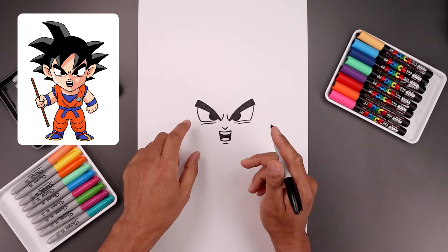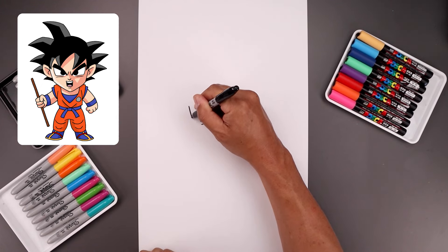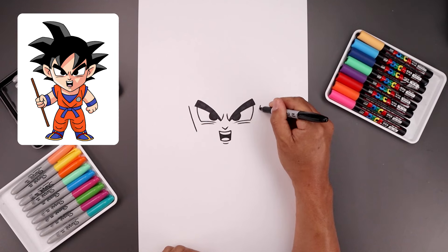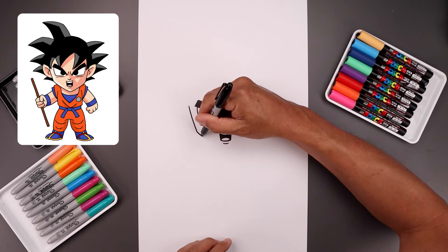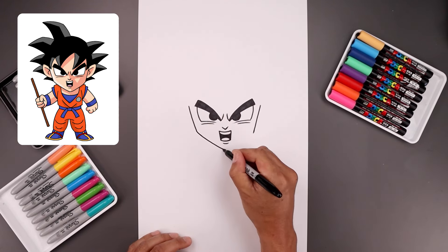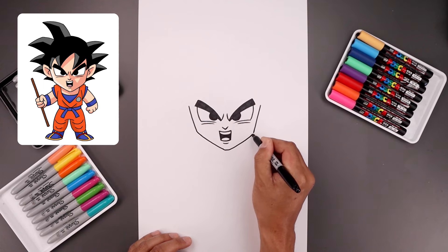Now from here we're going to move out and draw the side of the head. From the bottom corner of the eyebrow let's step out — it's going to angle the head, coming down and then in towards the jaw. Let's go over towards the right, coming down and then in towards the same height. And then from the jaw we're going to round this out, come down and just bend that in towards the chin. Let's round up the chin, go out and then up towards the right jaw.